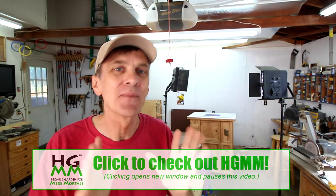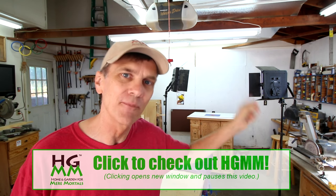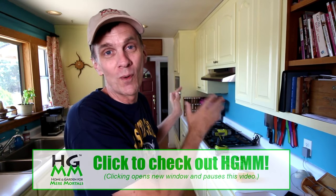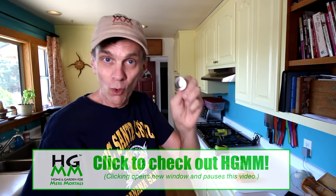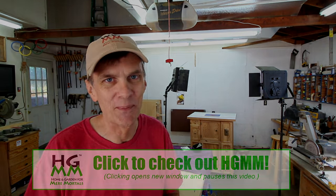Before I get started, I want to take just a moment to ask you to please check out and subscribe to my second channel, Home and Garden for Mere Mortals. Here's a clip from last week's episode. One of the best ways to update and transform the look of a kitchen is to install new drawer and door pulls to the cabinets. We have a whole team of contributors on that channel and we could really use your support.